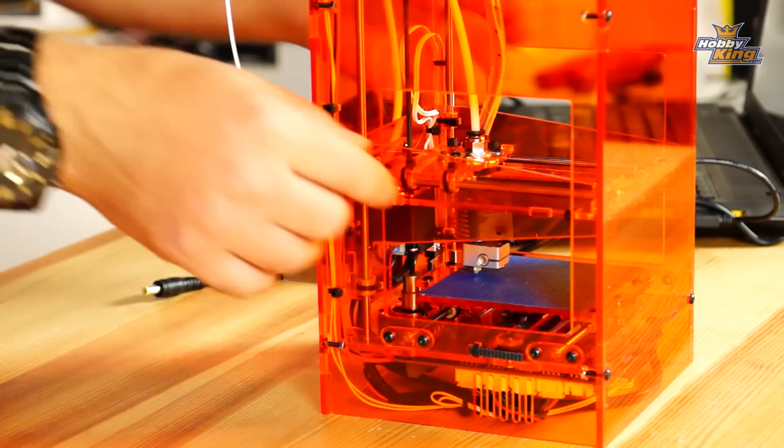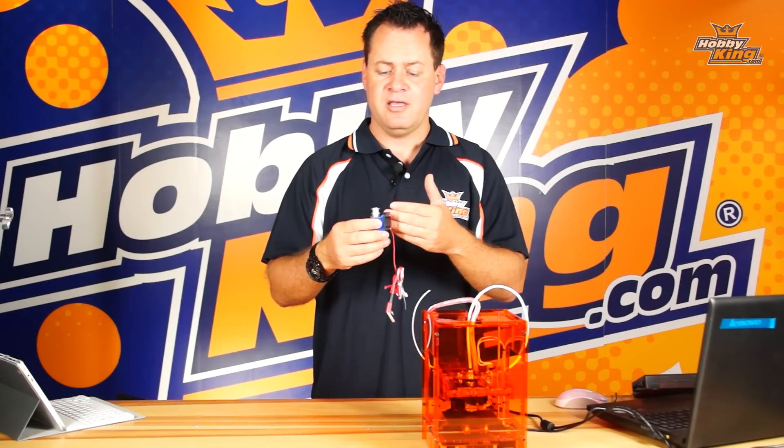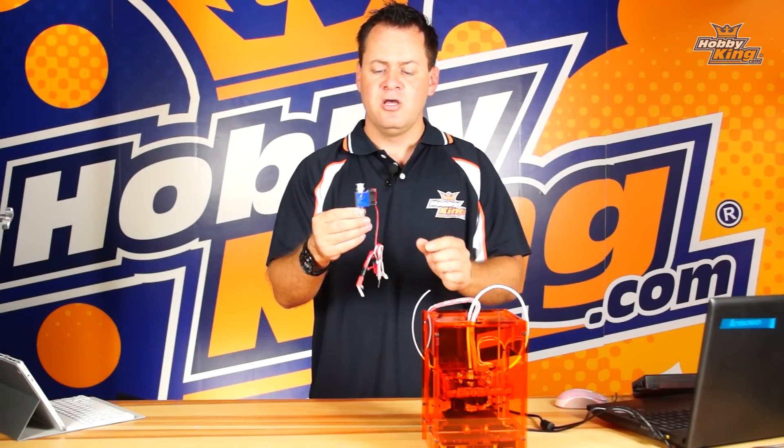I would also recommend lubricating the shafts with a little bit of oil to make sure that they're moving nice and free. Another thing that can cause this is mechanical interaction — like the fan.